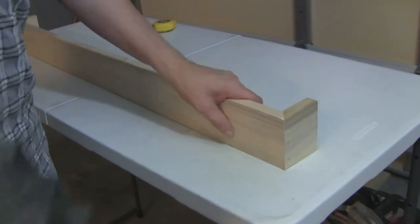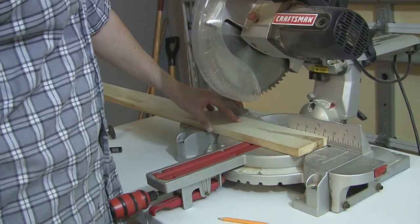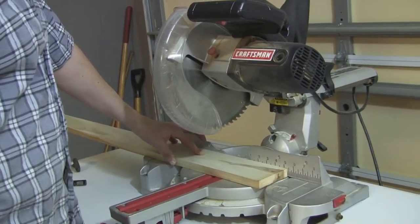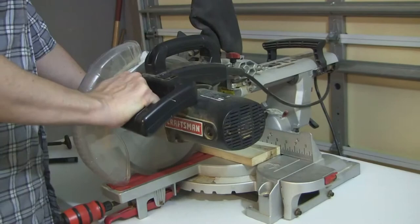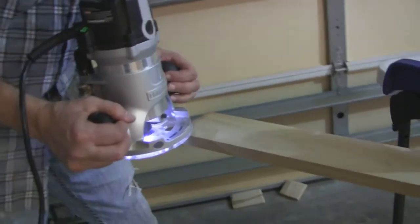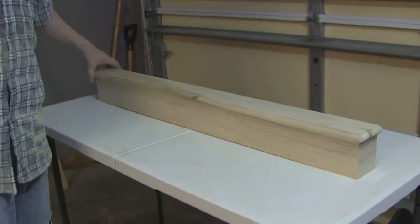I have a little lip on this joint so I'm just going to take the belt sander and knock it down a little — that's perfect. Now I'm cutting the top piece for the cornice. The top piece has to overhang the frame by an inch on each side, so I added 2 inches — this is going to be 42 inches. I'm going to use the router to make a roundover edge on it. The top just sits on the frame like that.